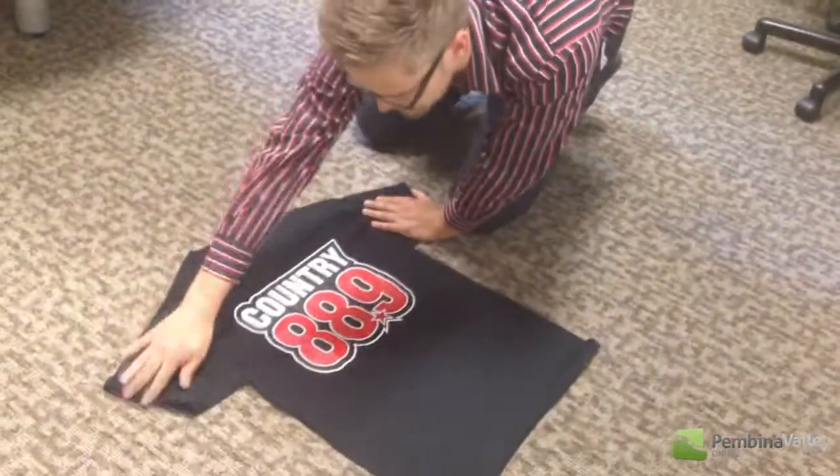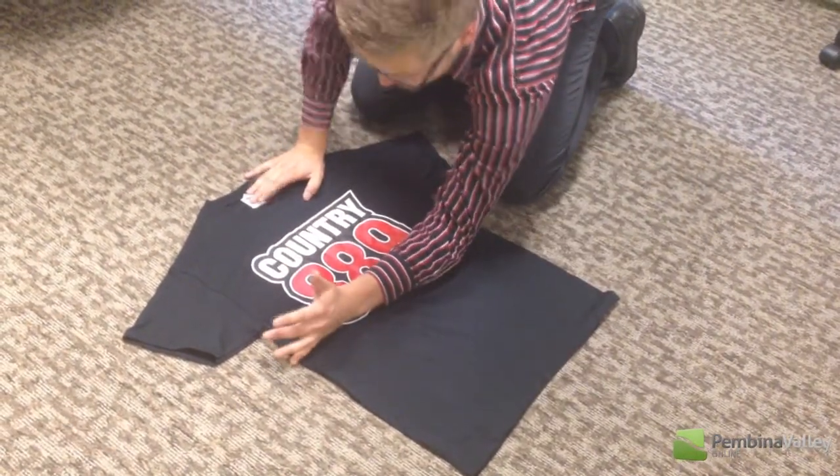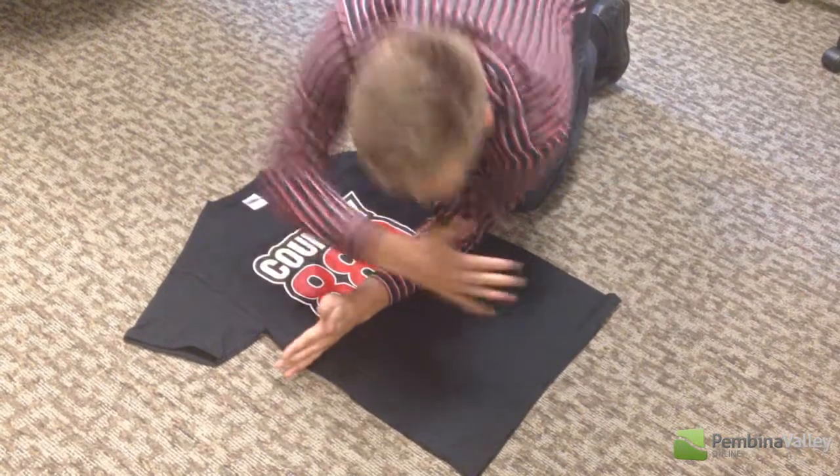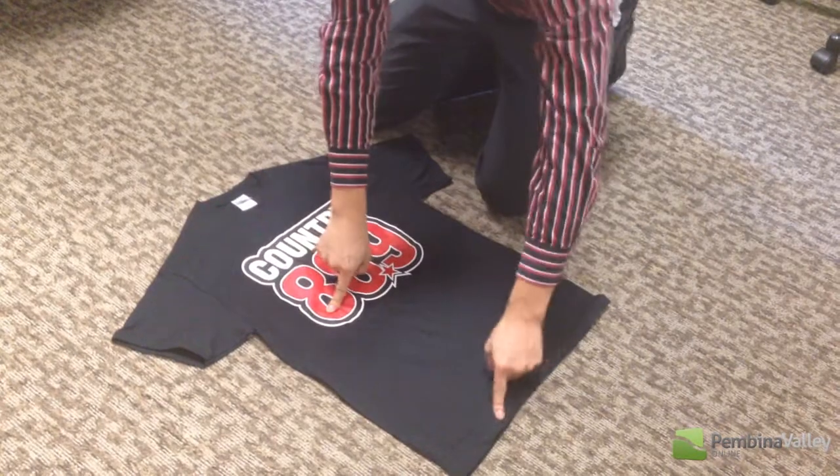Take your shirt, lie it down flat. Make a line in between this end and this end of the shirt, halfway. And then make another line between this end and this end, halfway. Let's call this point A, call this point B, call this point C.